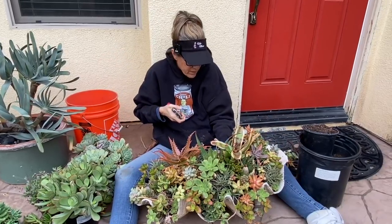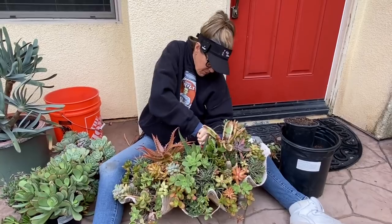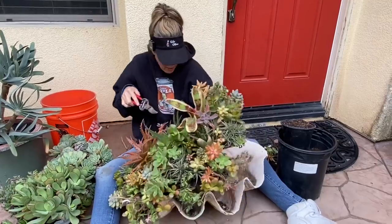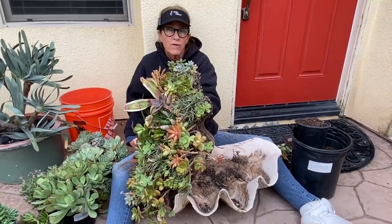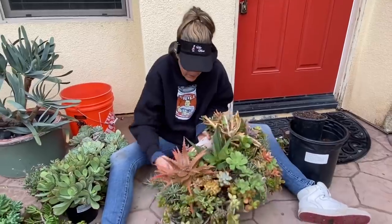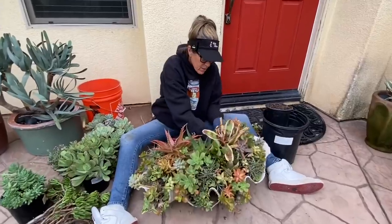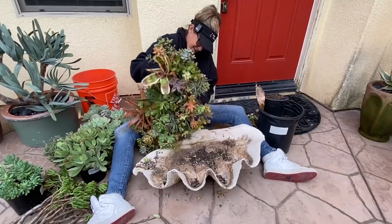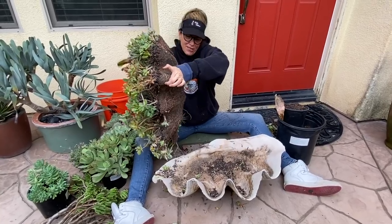I'm working toward this bromeliad and it's really rooted itself in here. The soil in the clamshell — I could take the whole thing out. That would probably be the smarter thing to do, so let's do that. This is a real clamshell — it's super heavy. I'm just going to pull the whole thing out. Look at that — that might be an indication that we need to start with some fresh soil. This is the definition of root bound.